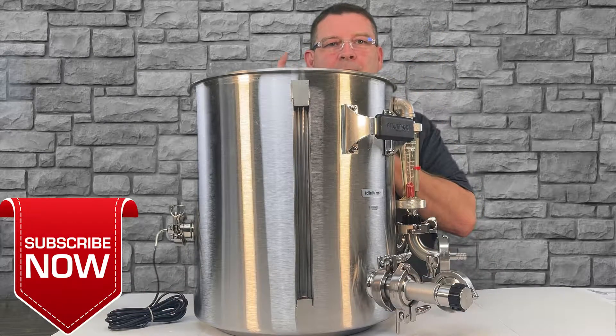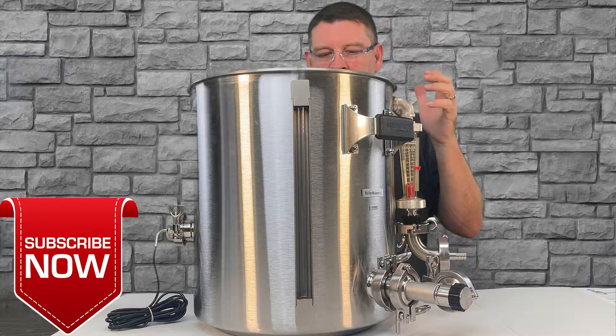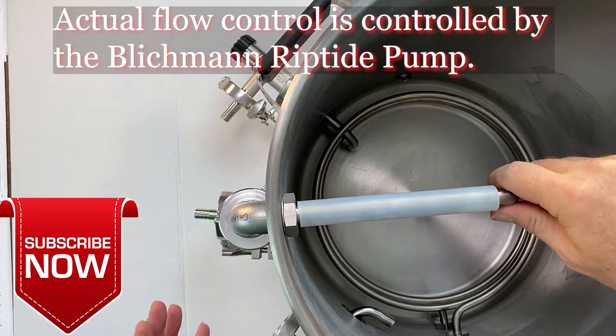Don't forget to like, subscribe, and keep sharing — definitely appreciate it. So this is the Blichmann Compact BrewEasy.